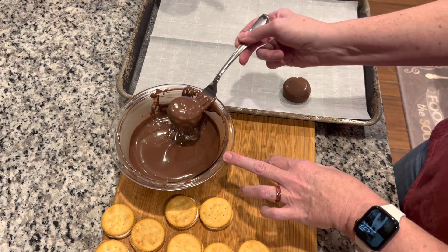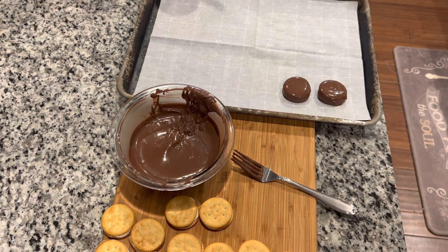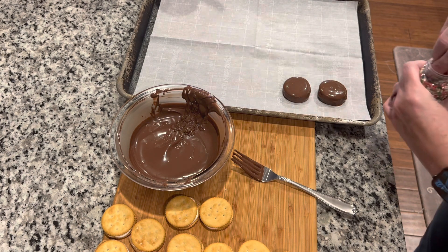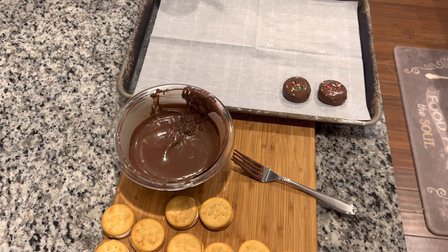I'm gonna make mine a little festive — I got these sprinkles, so I'm just gonna dot a few little sprinkles on top just to make them festive. They're cute!